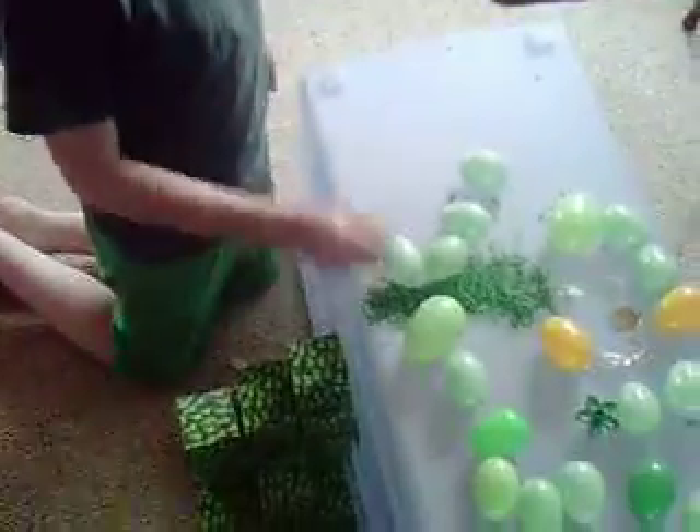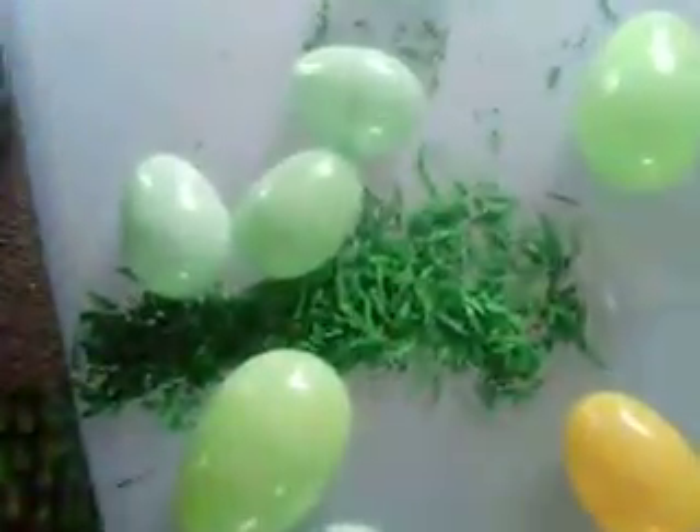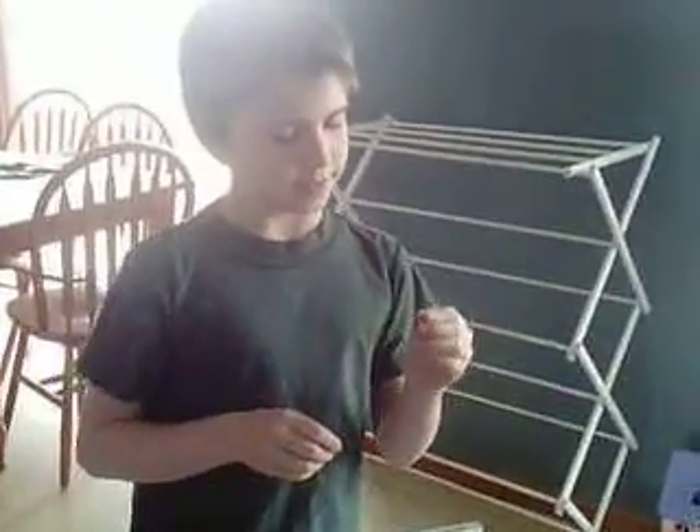You need some fake grass. You could use fake grass. If you don't have fake grass, then use coconut rice. Then dye it in green, as you may see.